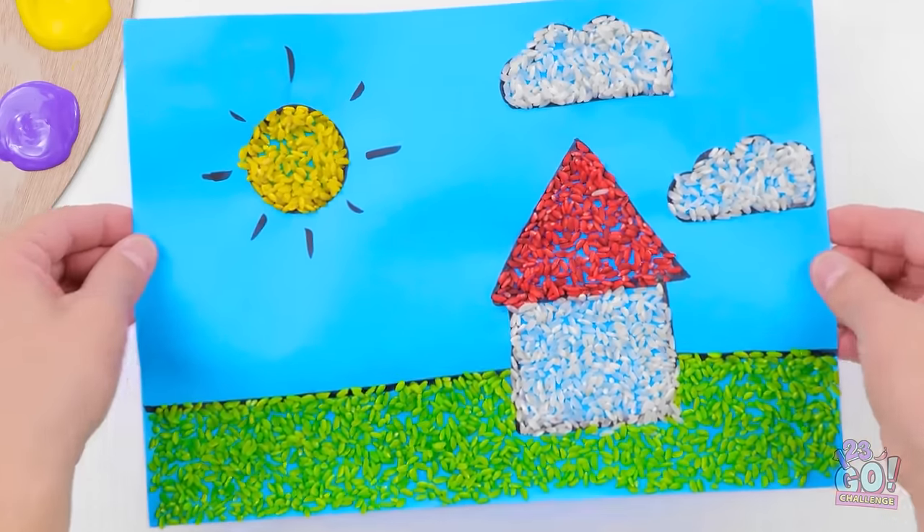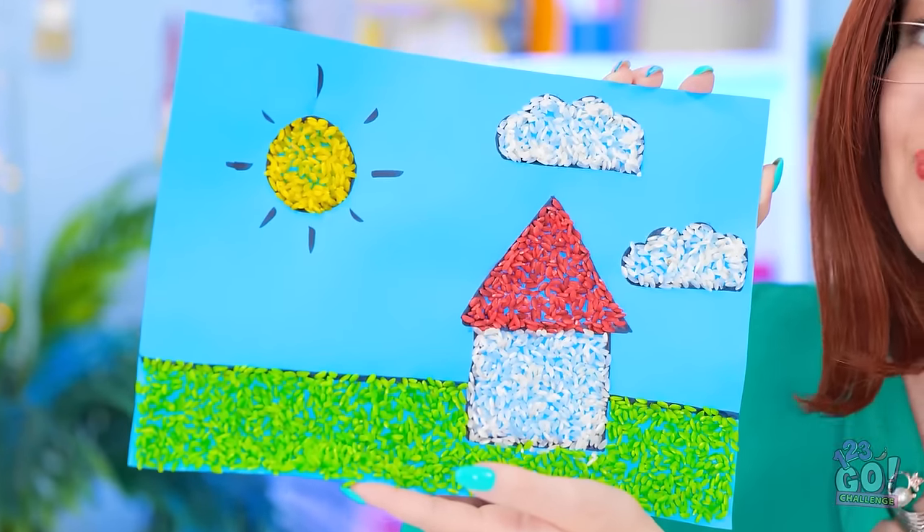Wow, it looks good enough to eat! What do you think, Emma? Whoa! I love it, Mom! What about you, Dad?